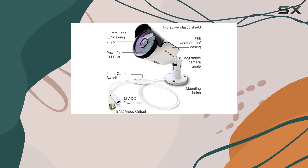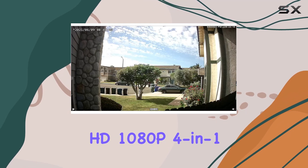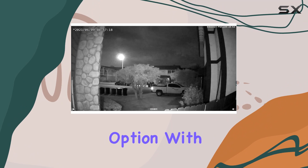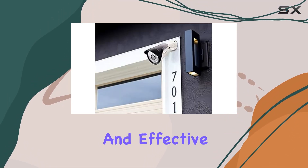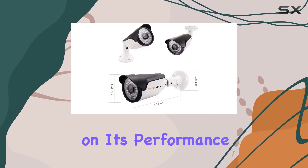Whether you're concerned about home security or looking to monitor business premises, the Tiger Seku Super HD 1080P 4-in-1 security camera bundle presents a compelling option with its blend of high-definition video, robust build quality, and effective night vision capabilities. Stay tuned for more insights on its performance.